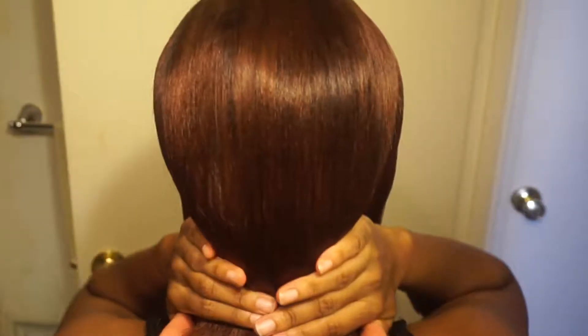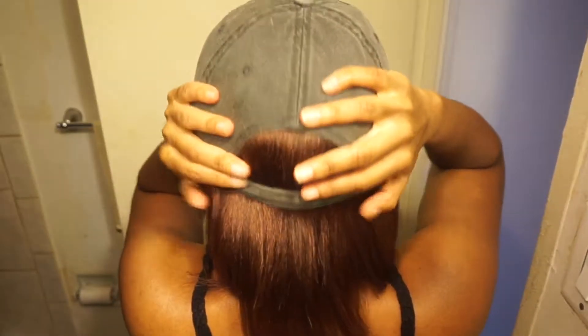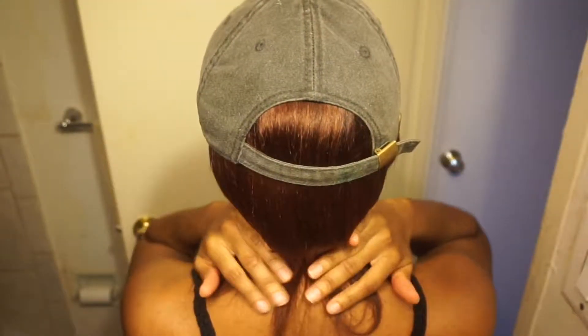Boom, you're done. Put the wig back on. When you brush, your brush won't get stuck on those braids — you'll see it's straight and flat, no lumps. You have options. If you did this right there should be no lumps; you should be able to put any hat on and it should look good. Thanks for watching, see you next time.